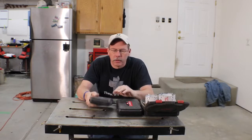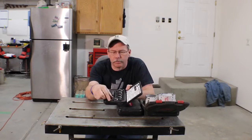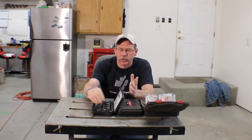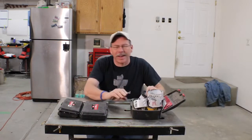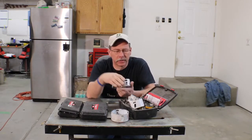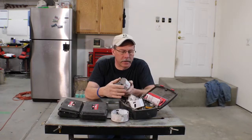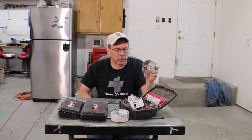Hey guys, welcome back to Tool Bag Tuesday. Thanks for following along. This week I was going to show you rota broaches. I had to drill a hole just the other day and thought that's a cool tool. It took me a while to find these, and what I started to discover is I have all kinds of hole saws — large ones, small ones, step drills — and all of these work and all of them have a great place if you use them at the right time for the right job.